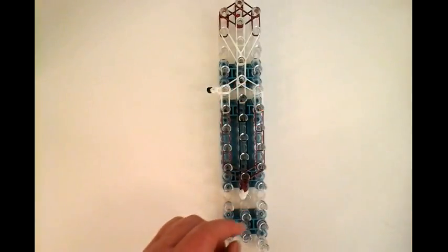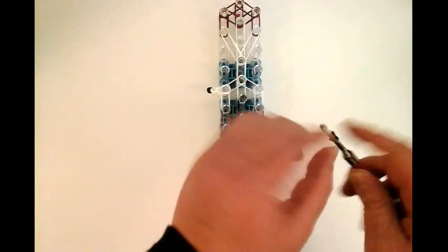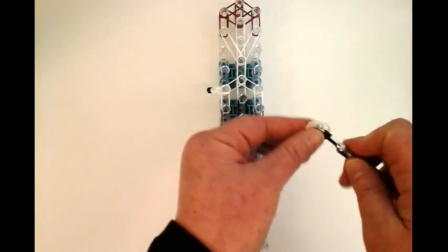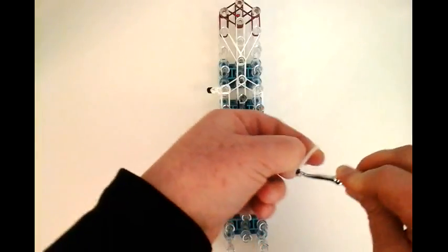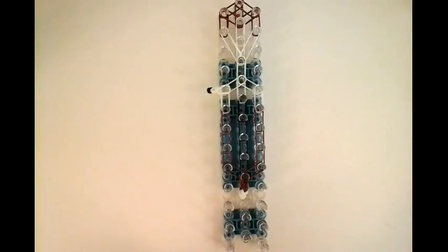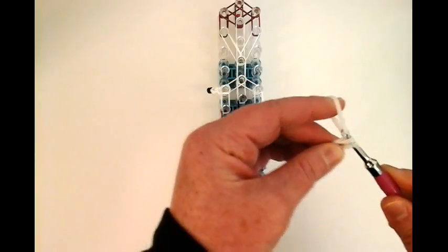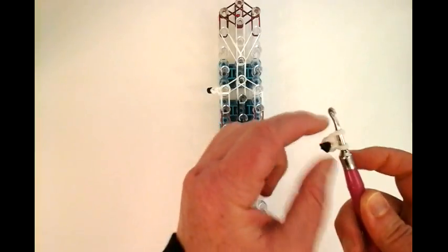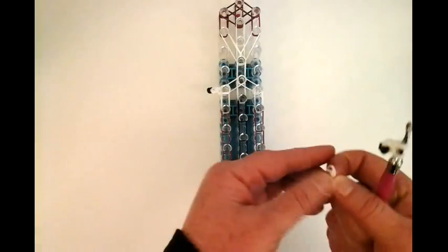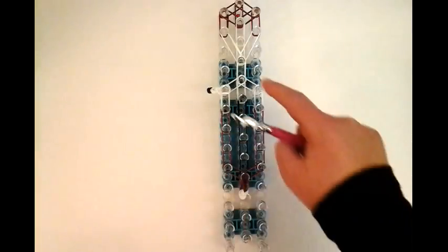We're going to make another one right here. So another black: one, two, three, and four. Plus another double white, then another double white — place it on the hook, so that's two — and then finally the third stitch, another double. Then you place it right here.